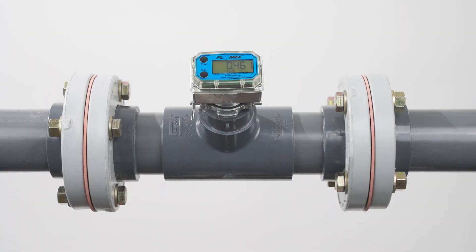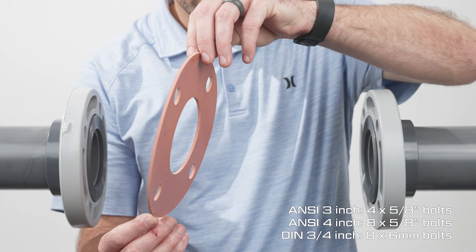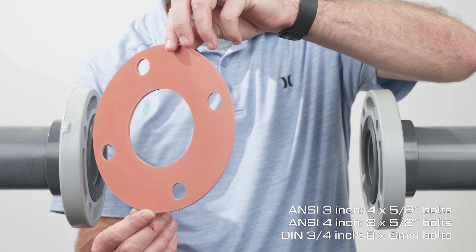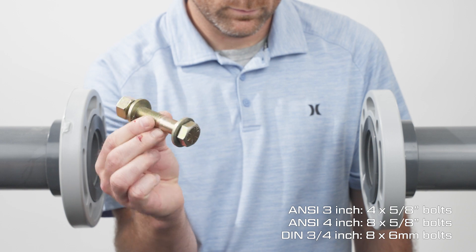To install Aquasonic meters with an ANSI or DIN flange T on your pipe, start by sourcing appropriate gaskets for your flange and fluid types, and appropriate nuts and bolts for your flange.